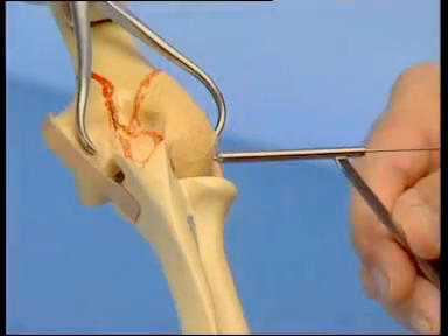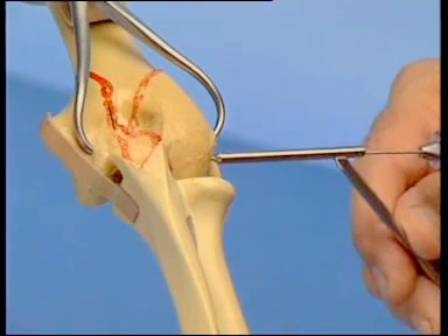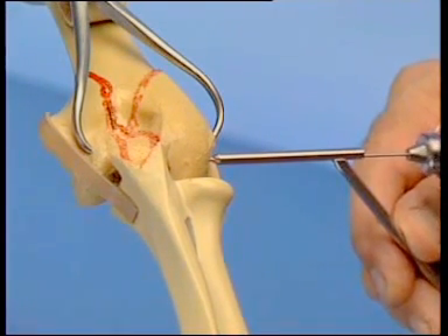The threaded K wire, which can also serve as a reduction aid, is now drilled in the reverse direction outside-in, all across the three articular fragments.